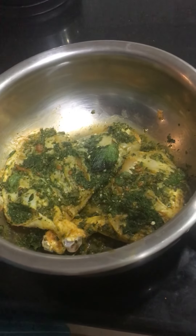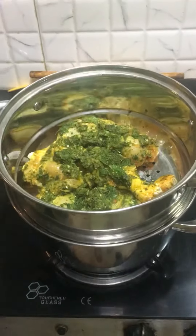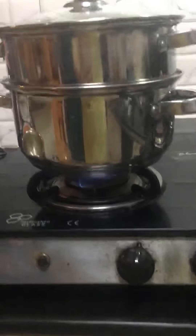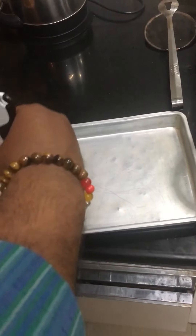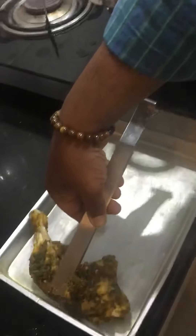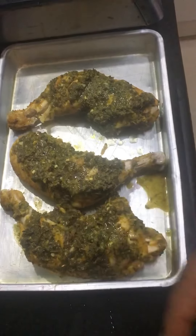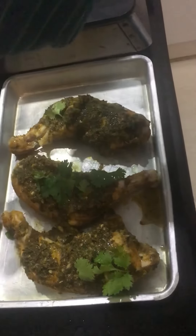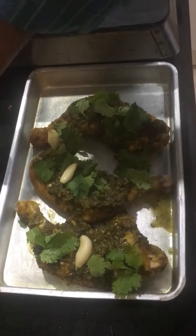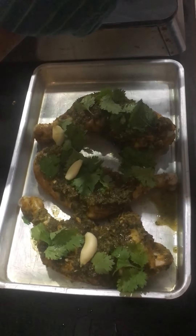We will steam cook this chicken for 5-6 minutes — it will be better and softer. Then we add a little oil, just for the aroma. Add the chicken for a little bit, and now we will grill our chicken.